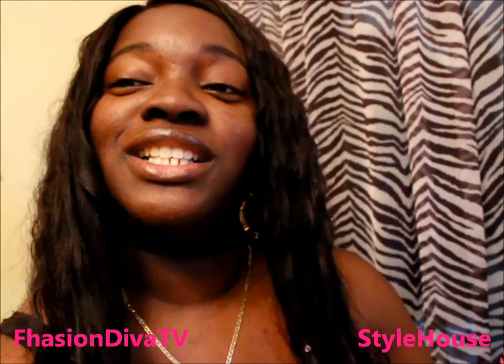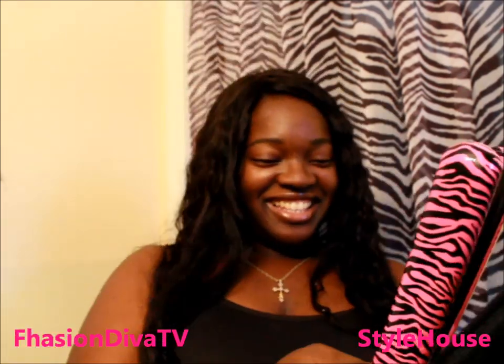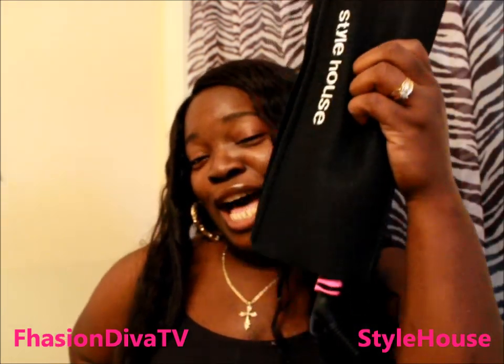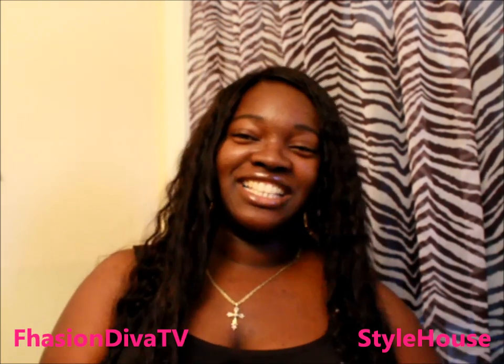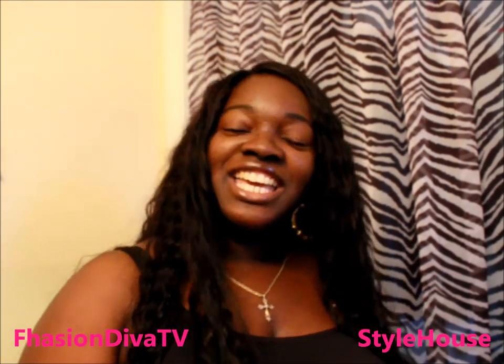Thank you guys for watching and supporting. Let me show you — this iron is extremely hot right now but I'm holding it inside the sleeve and I don't feel a thing. Yes, ma'am — we need this in our lives! You're at your best when you're being you, because nobody can be you except you. This is Fashion Diva TV with my review on the Style House.